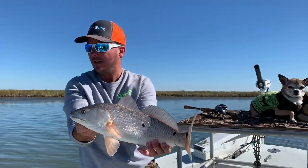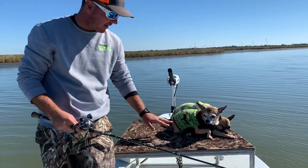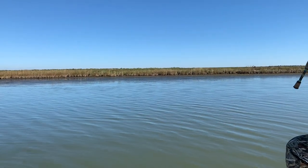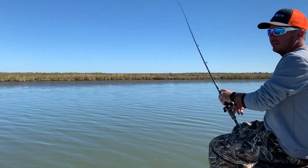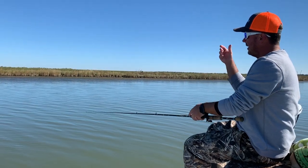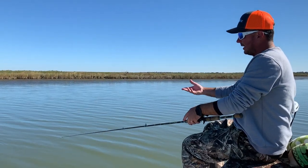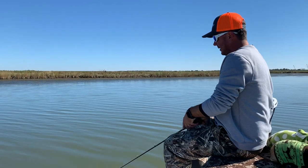Beautiful fish. I'm going to kind of show you the jigging method, how we work it in these man-made deep canals. I'm going to throw it right up tight to that grass. I went a little too close — I felt the lure come off the grass. I'm going to let it go to the bottom. I can feel that there's no grass on it. It's going to sink down, and the further it comes back to the boat, the longer I need it to go back to the bottom, because the depth is getting deeper as we get closer to the boat.